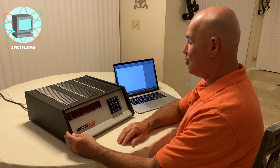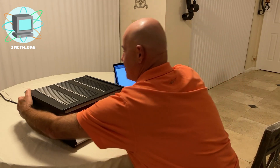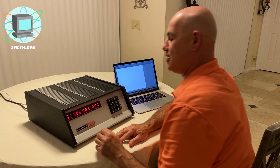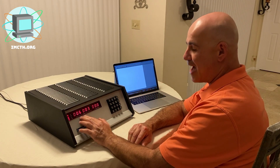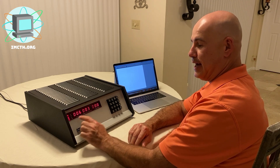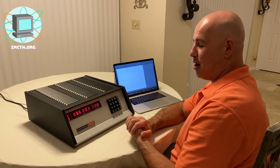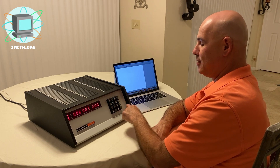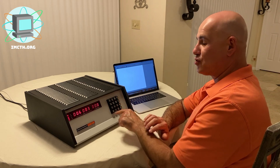I'm going to show you how this machine works. The first thing I'm going to do is switch it on. As soon as it comes on, you'll see this machine has a display showing both address and data register, and it also has some LED indicators that show you the status of the machine.